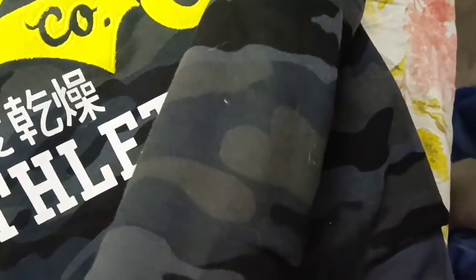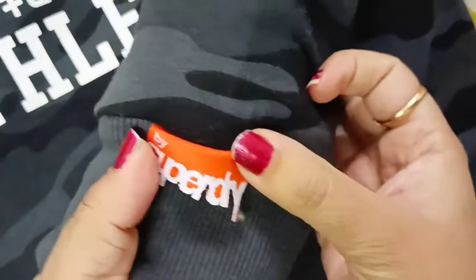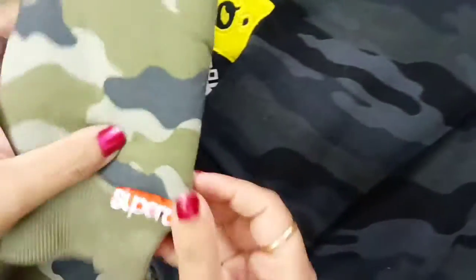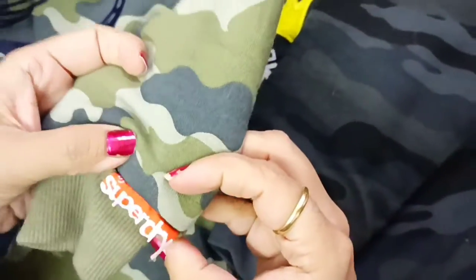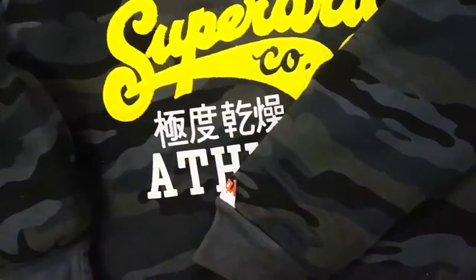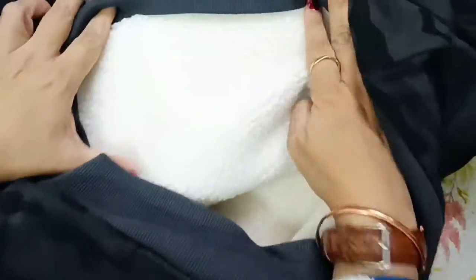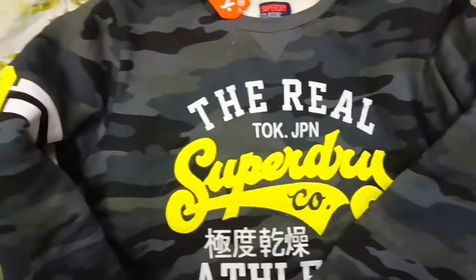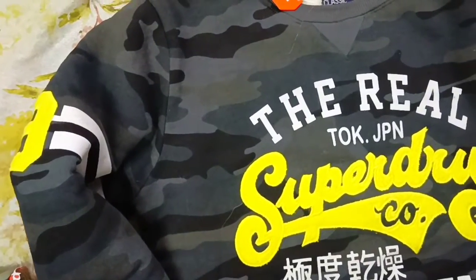Friends, this is an original product. You can see the Superdry logo here — it's the Superdry logo. It's very heavy and similarly this sweatshirt's fur quality is very heavy and very warm. Totally win-on-win — very good shopping and I am very happy.